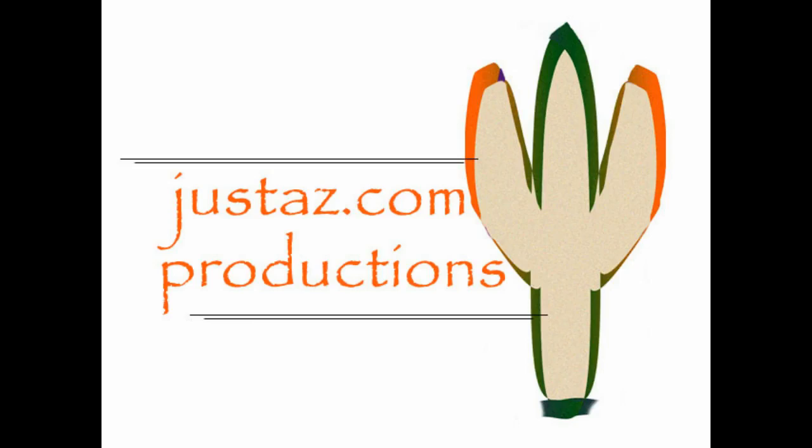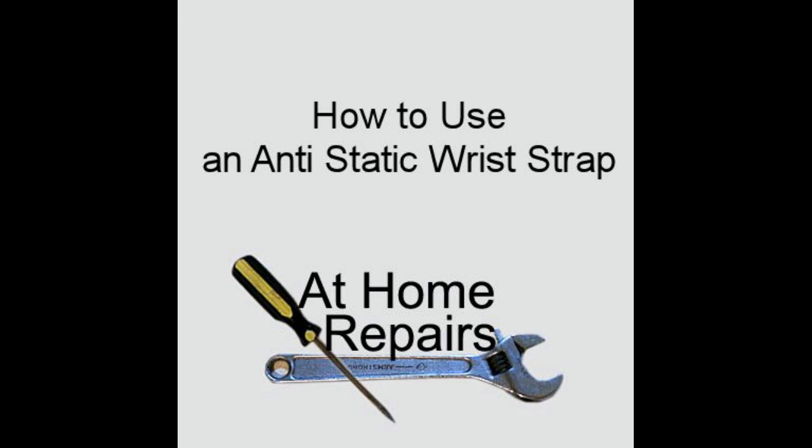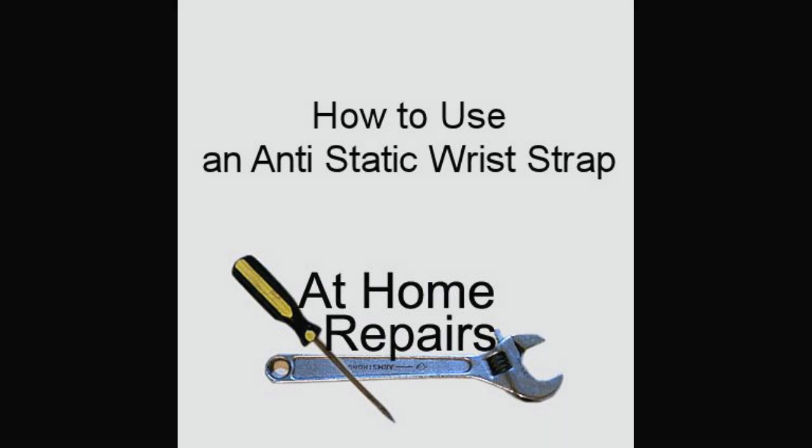JustAZ.com Productions with At-Home Repairs. Upgrading your old computer can be a low-cost alternative to buying a new computer. Upgrading things like memory, hard drive, and video card are often easy to do, and you can save 10-25% of the cost by doing the labor yourself.